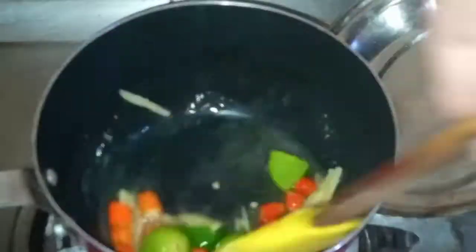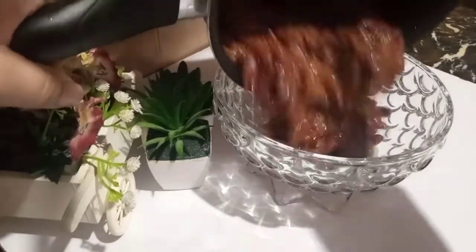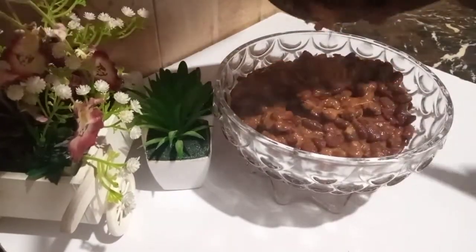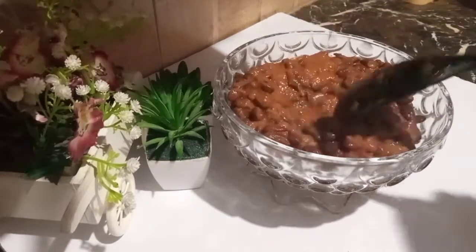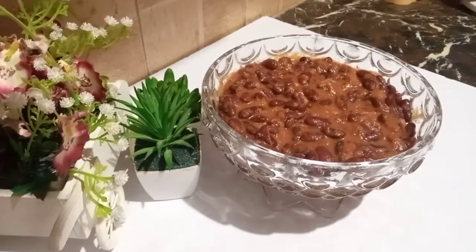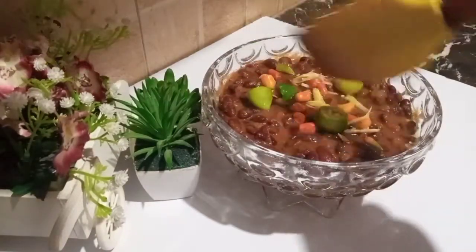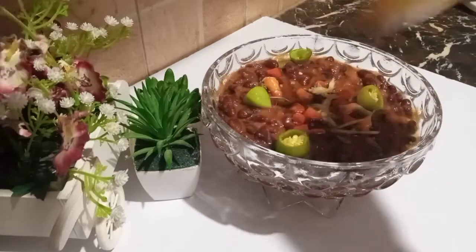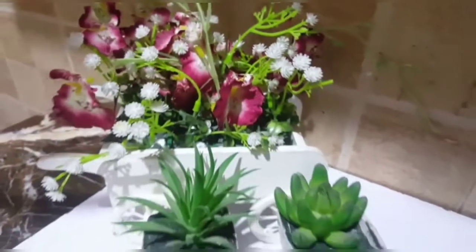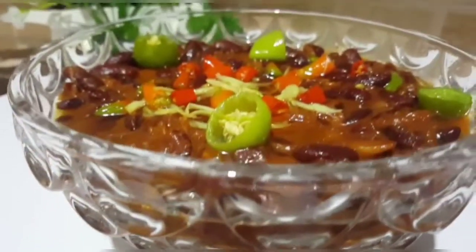I will add red beans in a serving bowl. I will add the beans in a serving bowl. Please subscribe. Allah Hafiz.